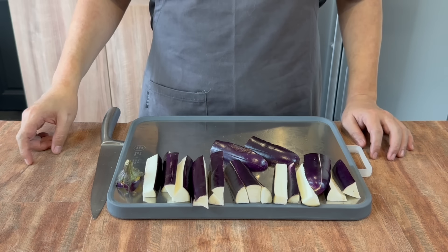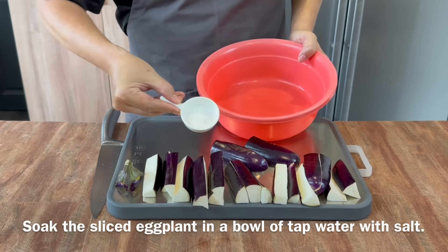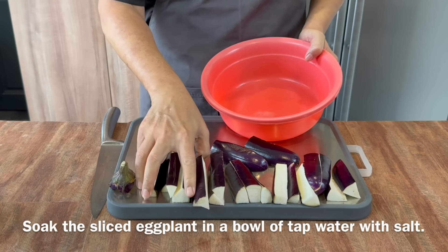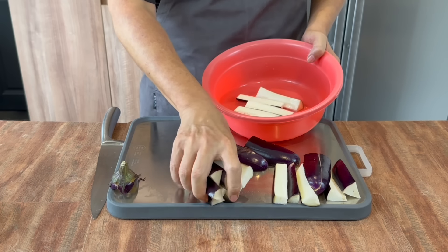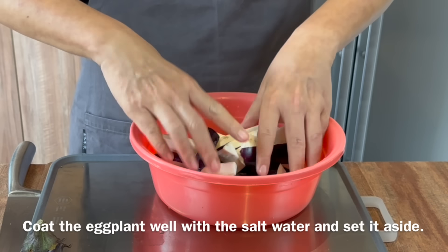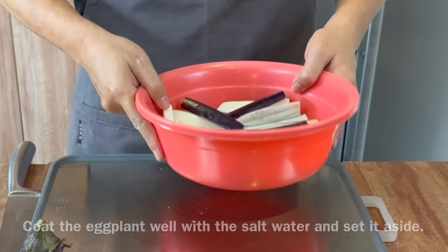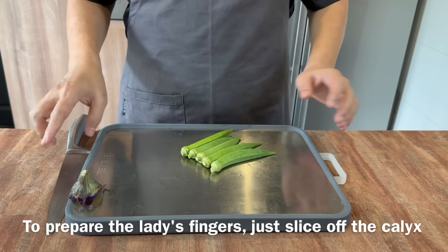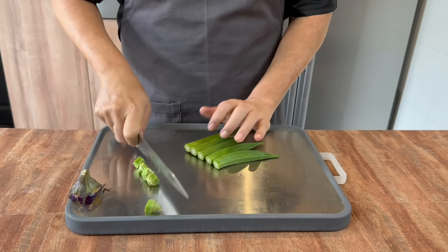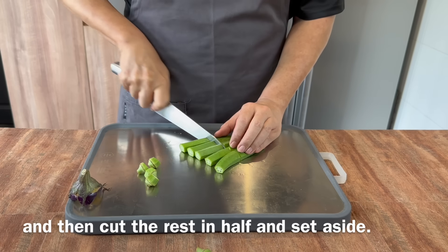Once you're done cutting up the brinjal or eggplant, prepare some water with a little bit of salt — the exact amount is irrelevant as long as it's salted water. Put all the eggplant pieces in to prevent oxidation, making sure they have contact with the salt water. Set it aside and prepare the lady's fingers. Lady's fingers are very straightforward — just cut off the top part and halve them.